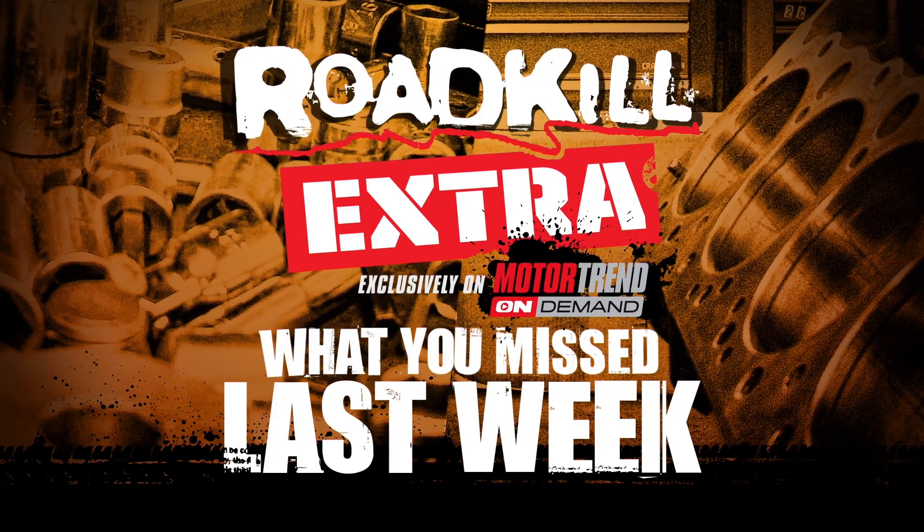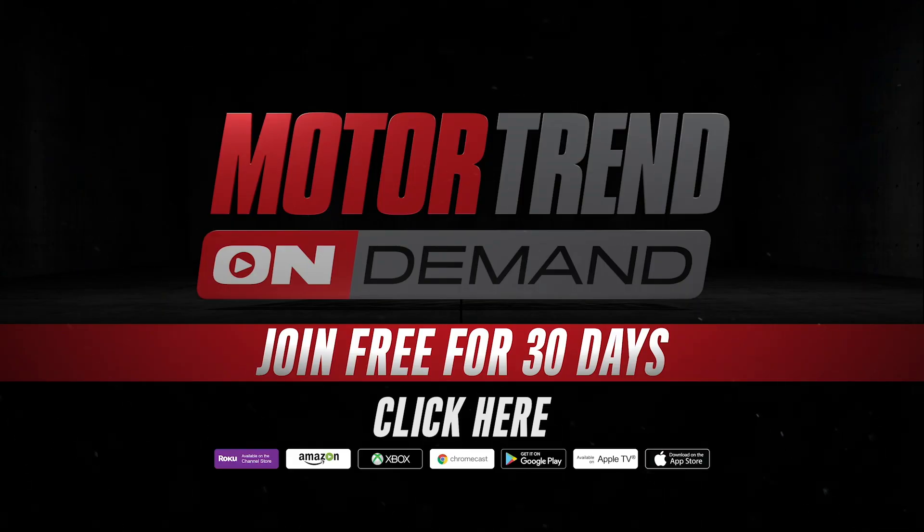If you need more Roadkill Extra, go sign up for the 30-day free trial right now.